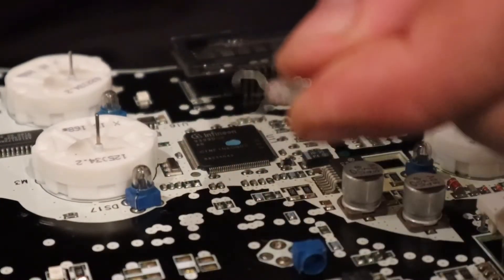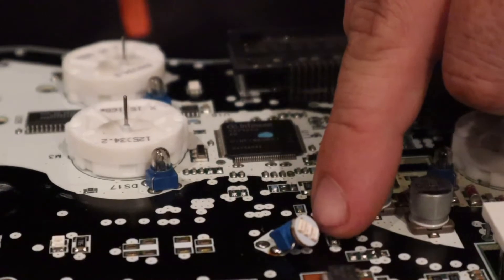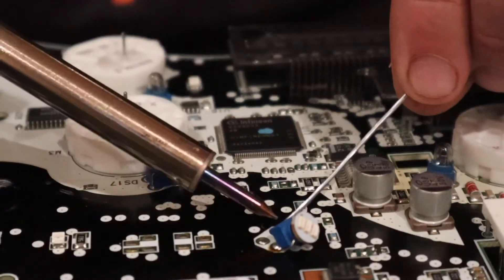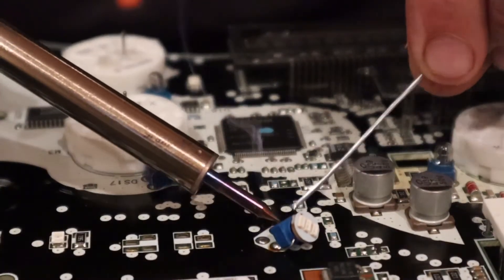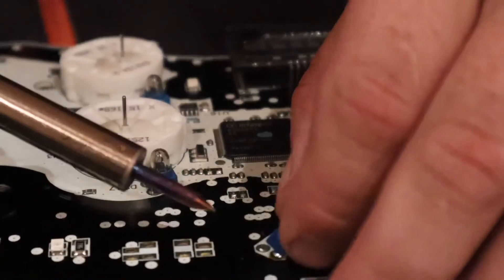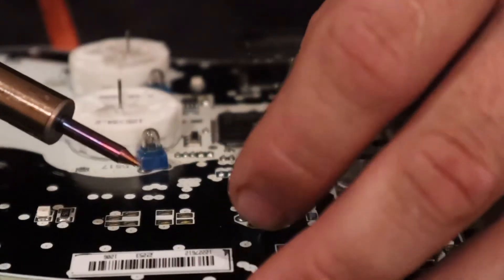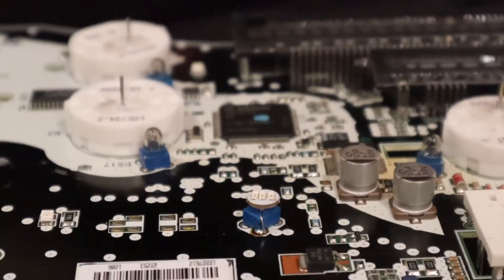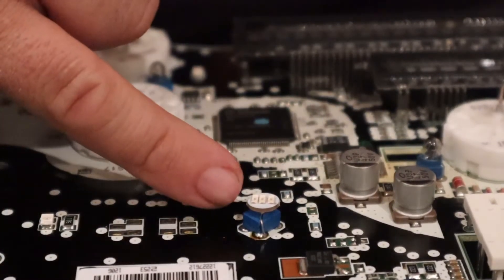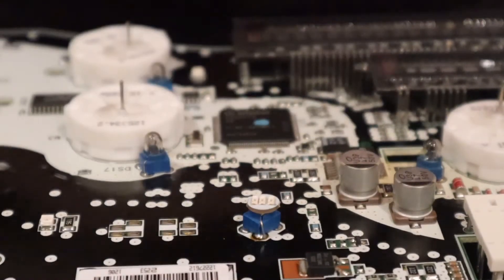So we've got the first one off. You can see I've got the new bulb going on here. Just a bit of solder, get my bulb lined up where I need it. And that's the new bulb in place. You can see the difference between the round bulb and the LED bulb. So I'm going to go ahead, pull all these, repeat that process, and do all the board.